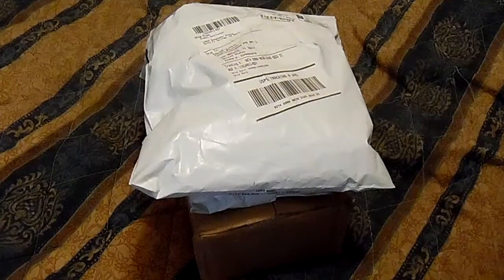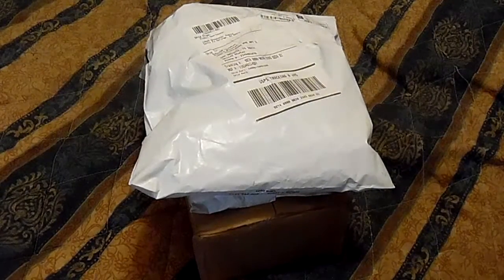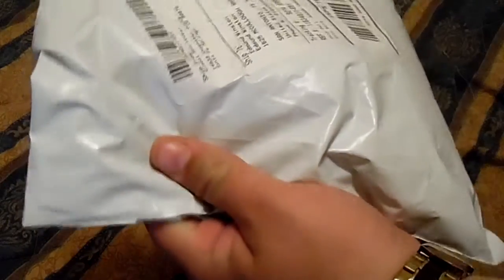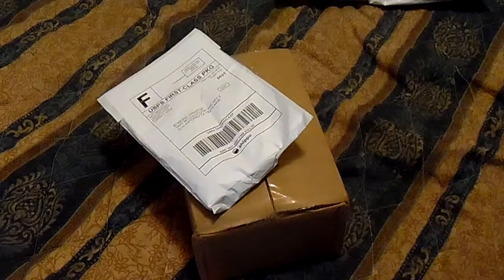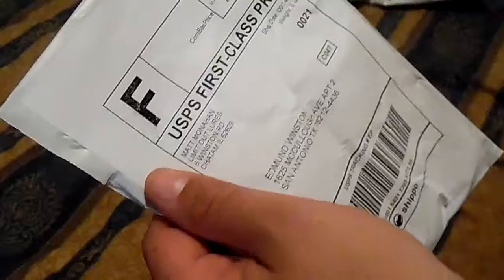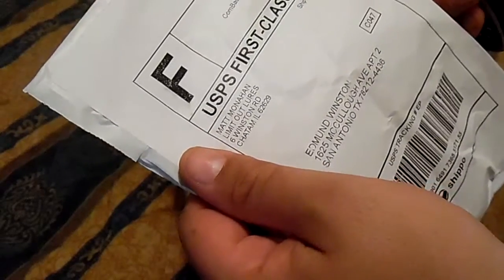I'm doing another unboxing here. Stuff came in - these are all eBay purchases, well, two of them are. This one has nothing special, I get those pretty cheap. This is actually from Limit Out Lures, and the street they're on is actually my last name, which is kind of cool. But this was pretty cheap.